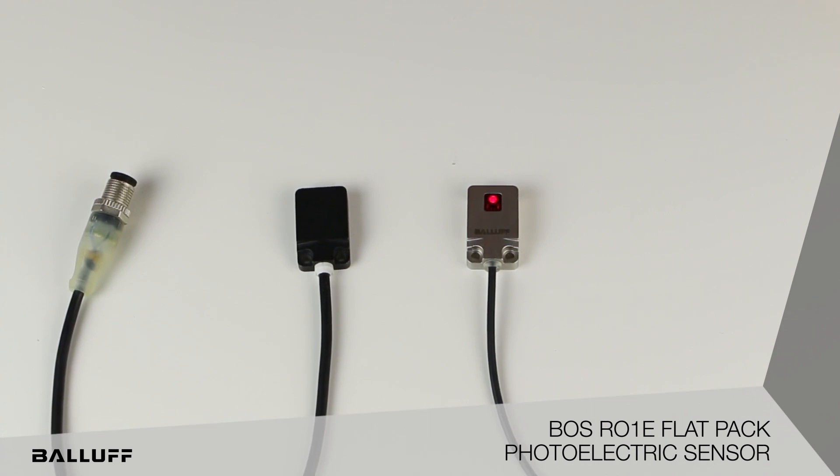As you can see, they have the same mounting dimensions, a very close form factor. The photoelectric version is a little thicker, but other than that, it is the exact form of the inductive version. The photoelectric version is available in diffuse, retroreflective, and throughbeam.